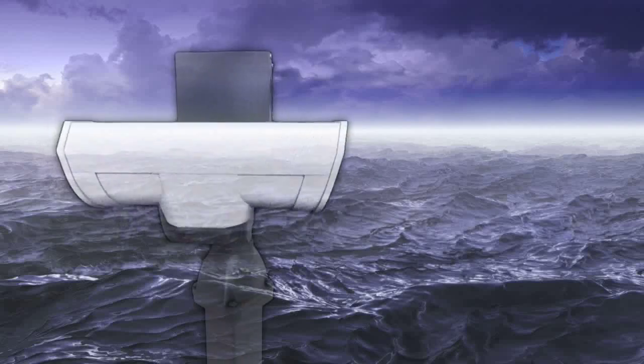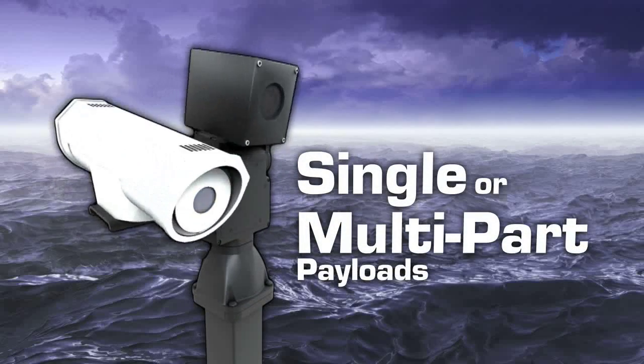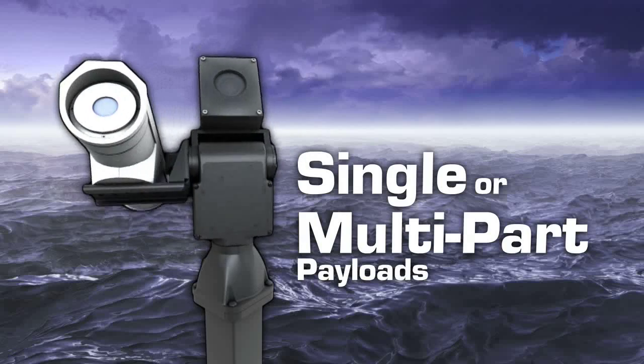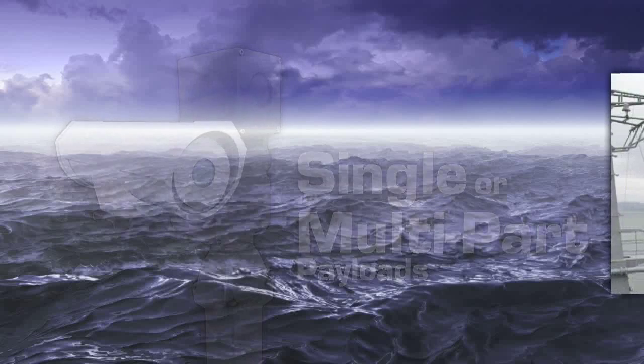The modular bracketing system allows for mounting single or multi-part payloads in a variety of configurations, and the available slip ring option allows full 360-degree coverage.